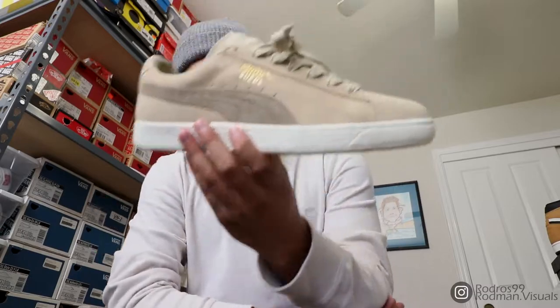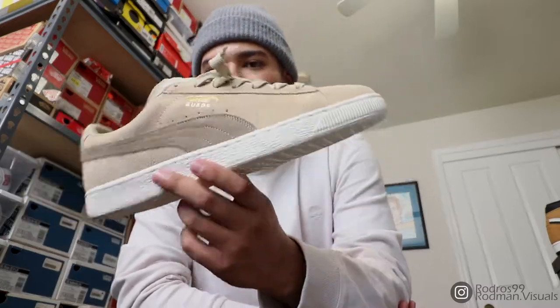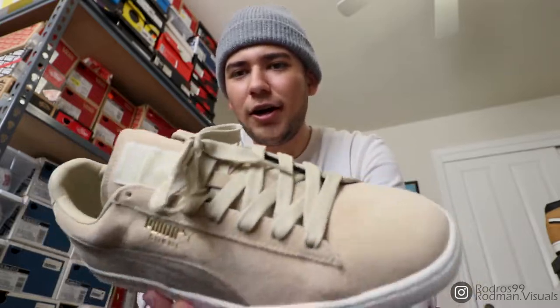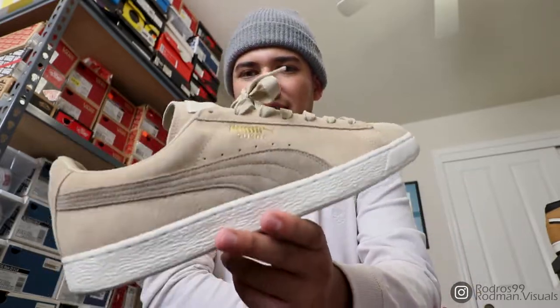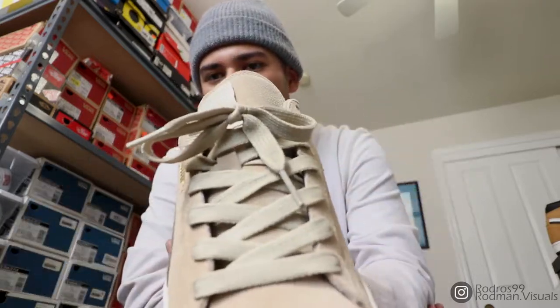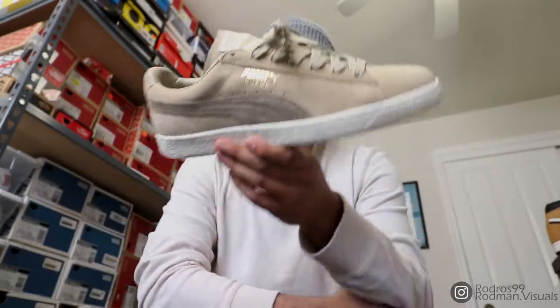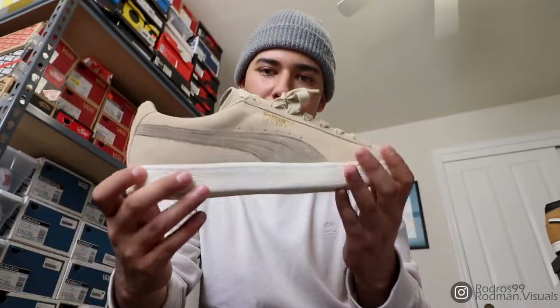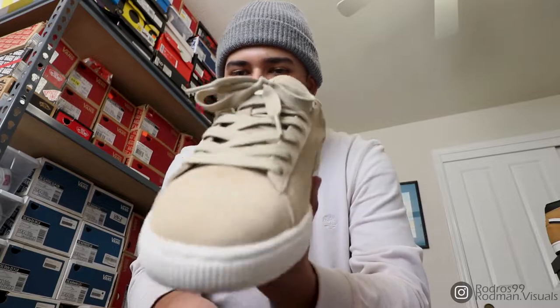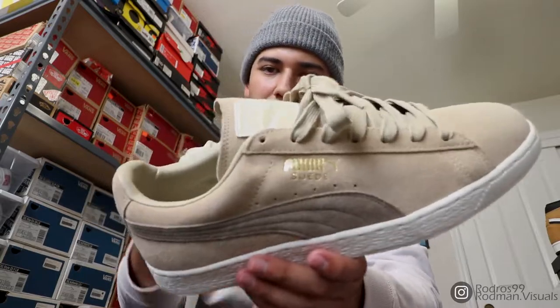The person that commented wanted me to lace them up how I laced them in the video — my classic Vans knot, one hole down. But since they were big on me I ended up tightening them up and lacing them with the bow up top. Just for the purpose of this video I'm gonna do it the way it was in that original video. I'm about to throw these on, switch the camera angle down to my feet, and give you guys a tutorial on how I lace these joints up.